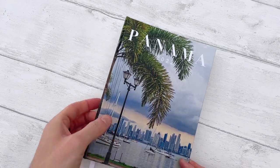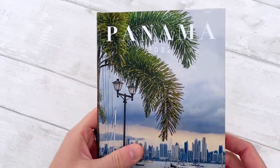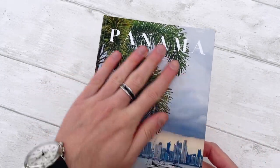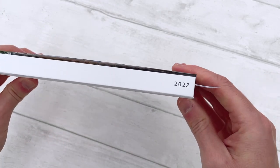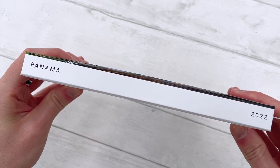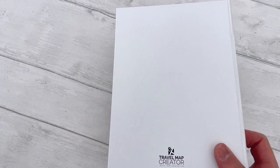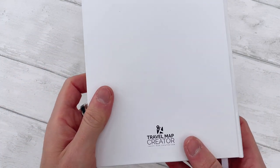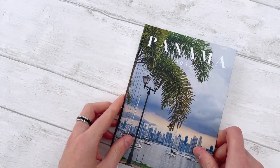So that's the cover and it's a hardcover book, a printed hardcover book. It's Panama 2022. And on the spine you can see the same. When I put them on the shelf, I want them all to be the same size and to show which one is from where. That's just my logo for the company.